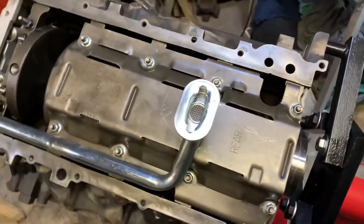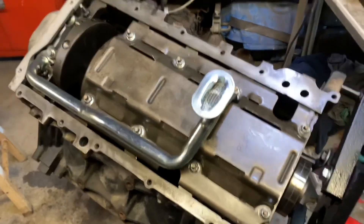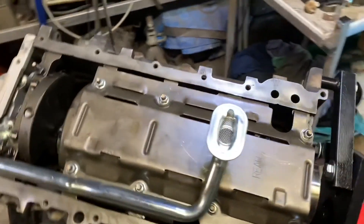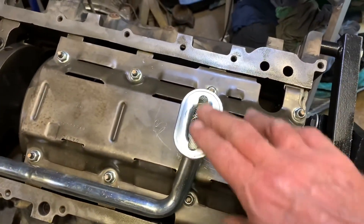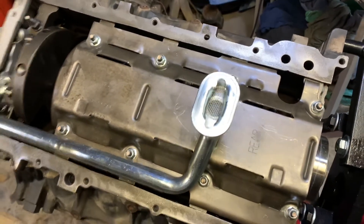Just want to note here folks that the oil pickup on this engine — I modified it to allow more volume of oil going in, because this pump has been modified. So I want to make sure I didn't waste my time. So I opened this channel up so I can flow more oil if needed.